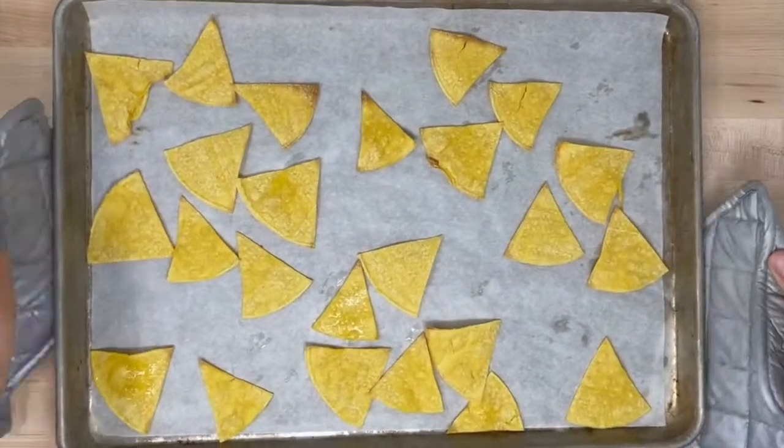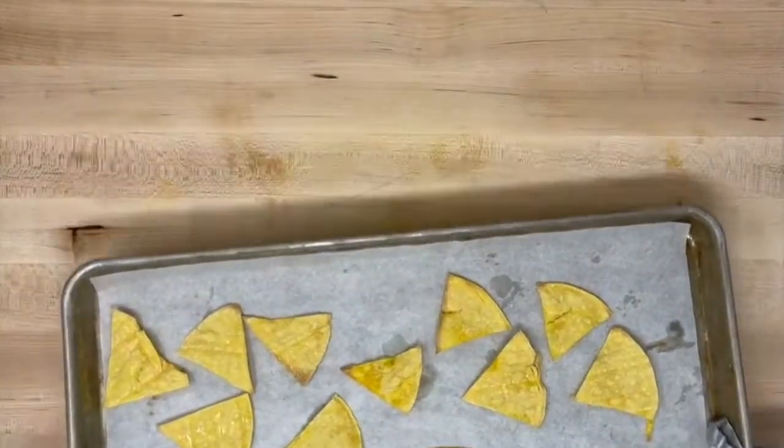You can also use this recipe to make chips. Check out our chilaquiles recipe to see how.